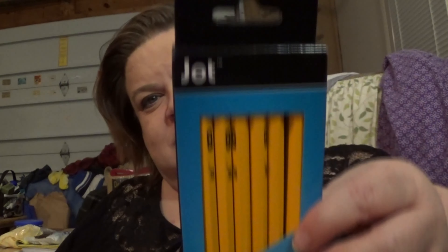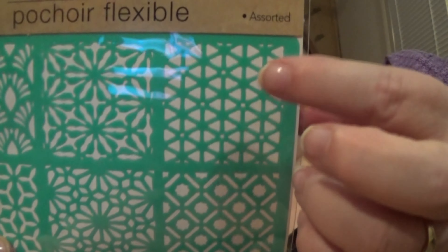He got some Fiddle Faddle — fiddle faddle, you're adorable. He got a package of pencils. Why didn't you just get the mechanical ones? Because these last longer than mechanical ones, but they don't sharpen well. Did you buy a sharpener? I have words for people like him. And he also bought a flexible stencil — he has a project he's gonna do with it.